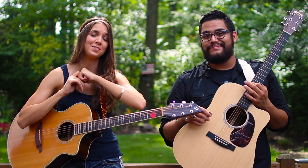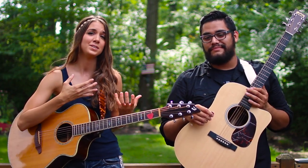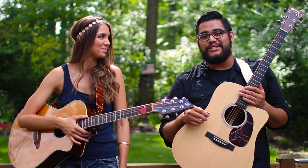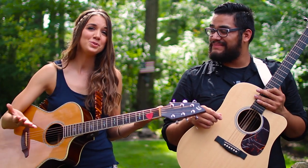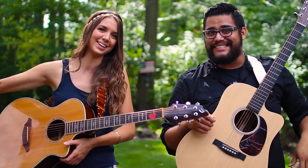Definitely go check out Eli's stuff — he's an amazing songwriter and everything he's doing to help these kids is wonderful. We can use all the help we can get: spread the word, like us on Facebook, go to the website, tell people about us — any little bit helps. Thank you guys so much for tuning in, and I will see you in my next video. Bye! Till next time.